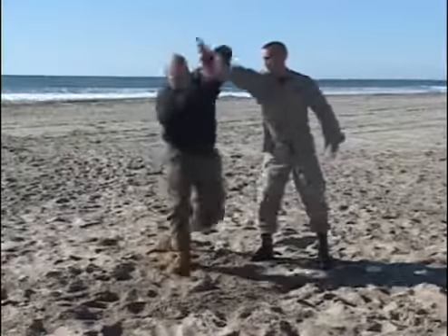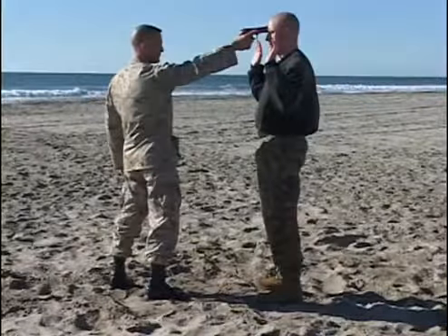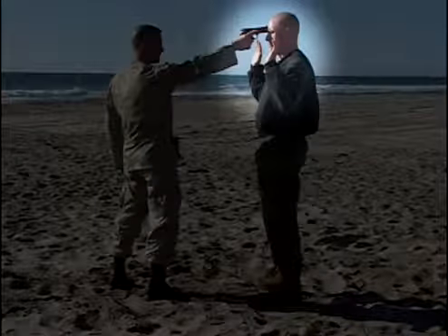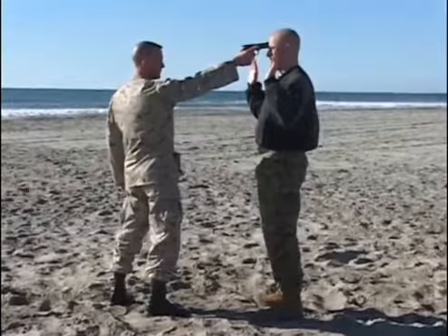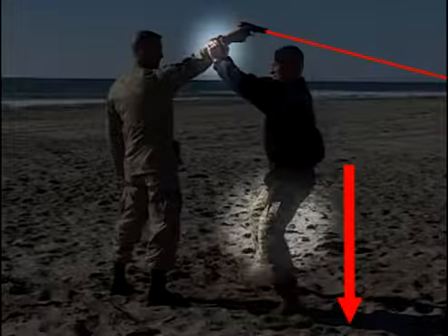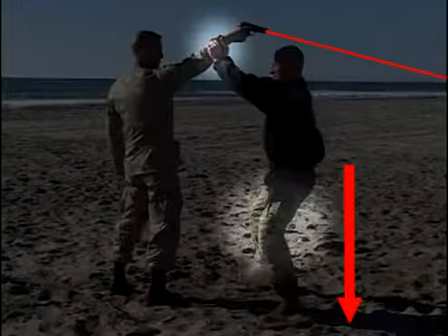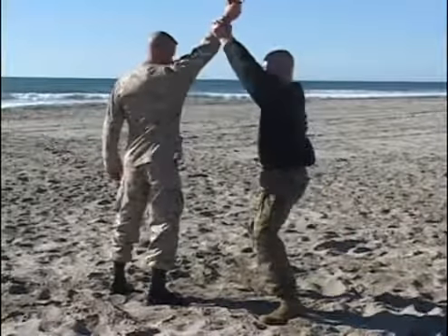We're going to start out like we have in other disarmament techniques, in a submissive posture. Hands are up, making a verbal submissive statement, and then explosively dropping our body weight while capturing the wrist or forearm of the opponent, taking the weapon offline.